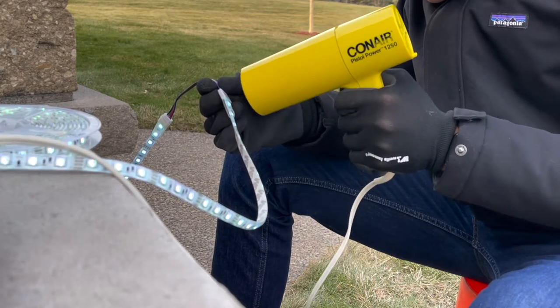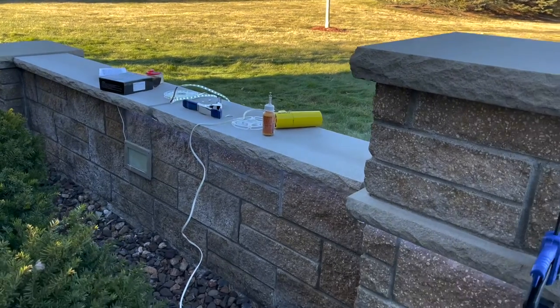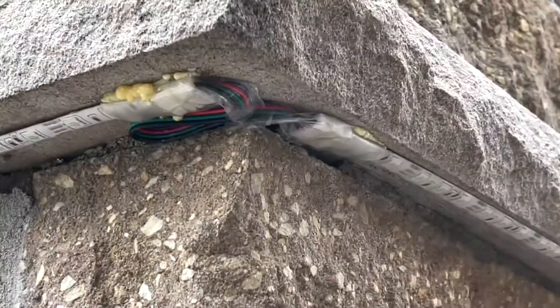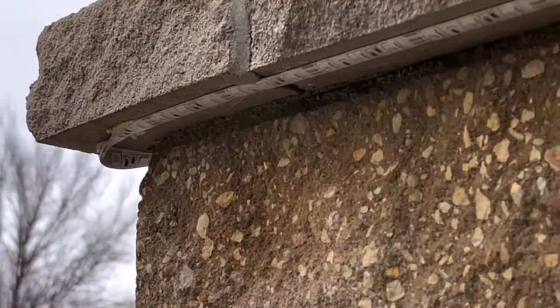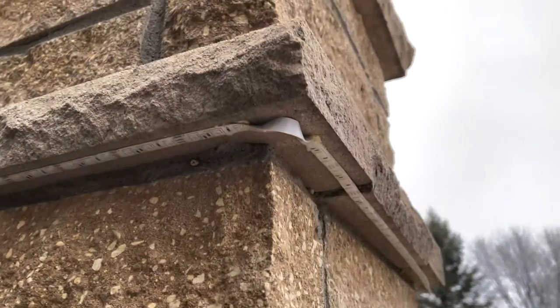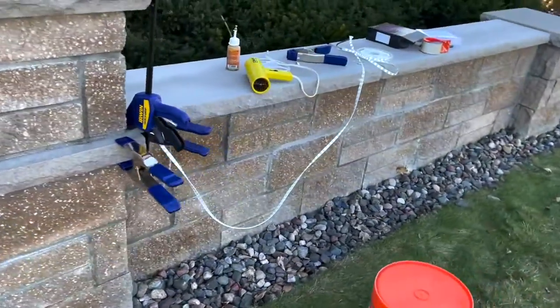This was probably the most time-consuming portion, so I generally tried to do the heat shrinking while the clamps were curing. Here's a progress update — moving to the other side, I quickly learned that using the connector pieces really slowed things down and is overall less reliable than just continuing the strip itself. I was able to make sharp turns by having the light strip point inwards and then turning it 90 degrees, continuing with clamps and glue. That's why I didn't use as many connector pieces — I only really used them when I got to the end of a strip.